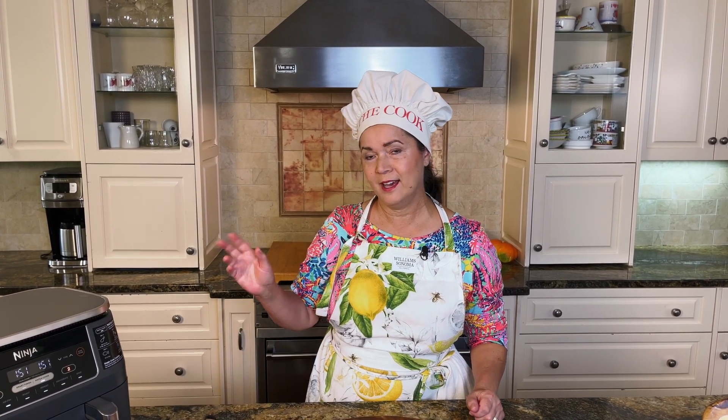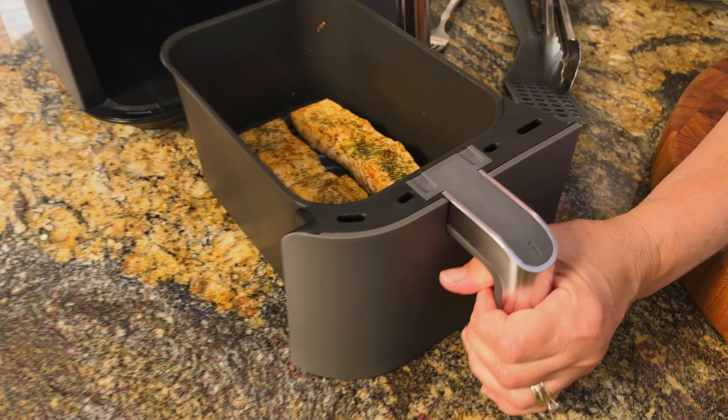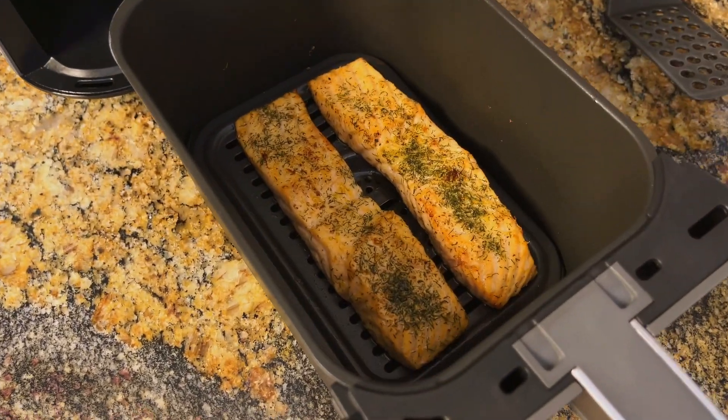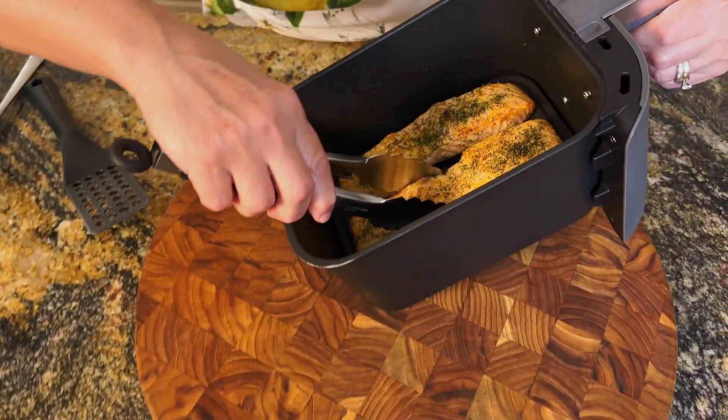Just a few steps for this fish — the salmon comes out great every time we do it this way. Again, thank you, Sarah. Thank you, Nathaniel, Matthew. The young ones always love to do it. I had it set to nine minutes, but it was ready at seven. You don't need to leave it longer than that.